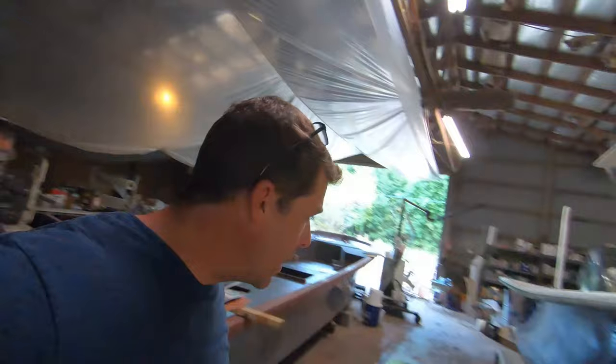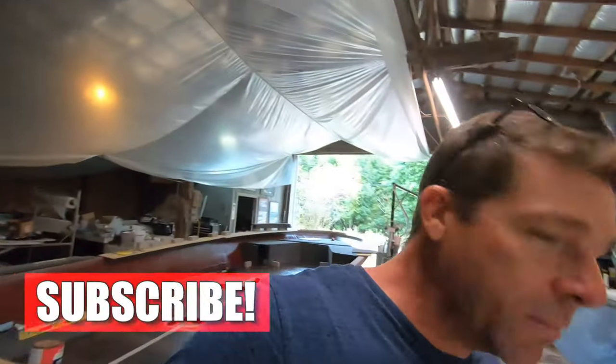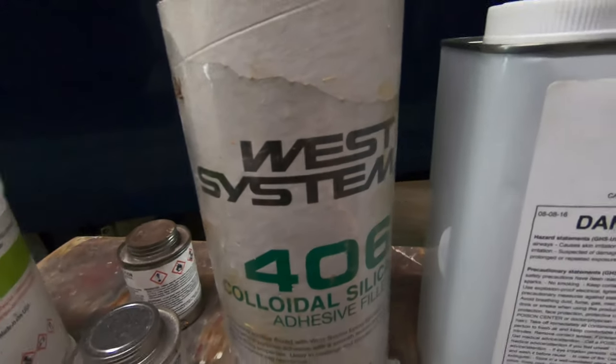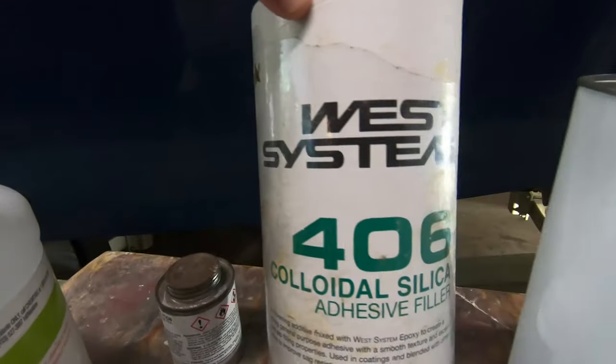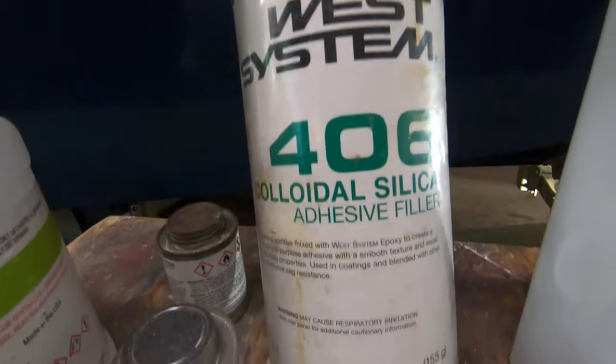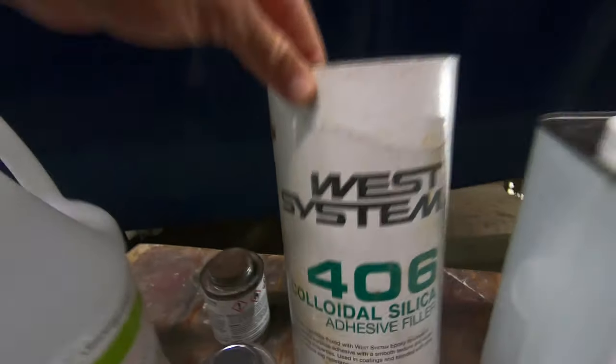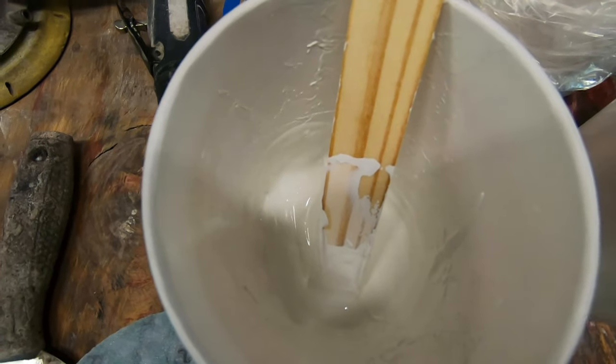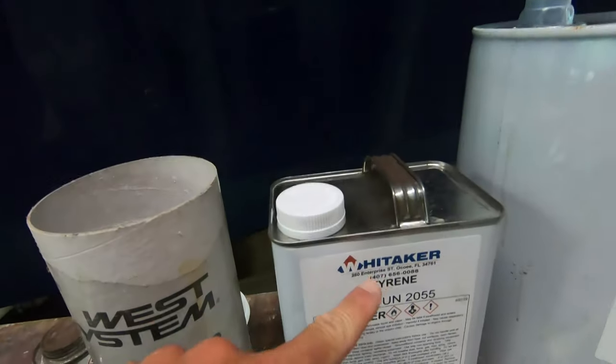The thickener of choice is typically going to be a colloidal silica. West Marine makes a colloidal silica — their 406 colloidal silica — and it's an adhesive filler. We're going to be mixing that with just some base white gel coat that I know is the correct hull color.